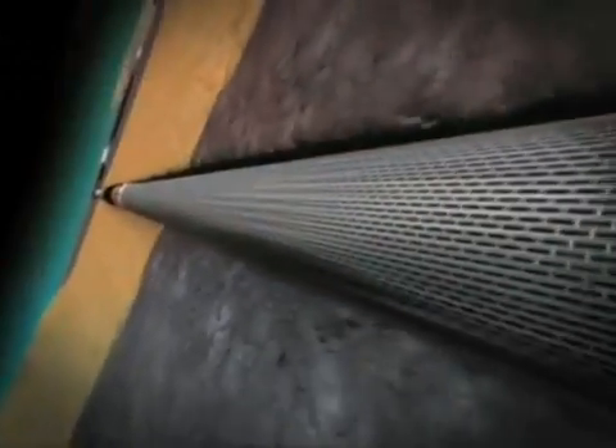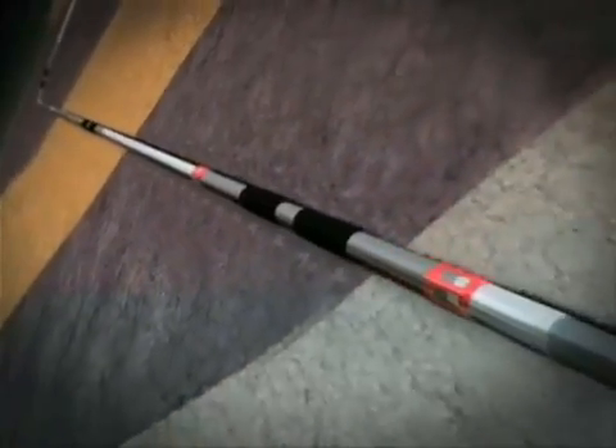Weatherford's expandable reservoir completion includes expandable sand screens, known as ESS, expandable zonal isolation joints, known as EZI, and blank pipe. System components are modular and can be tailored to suit the reservoir architecture.